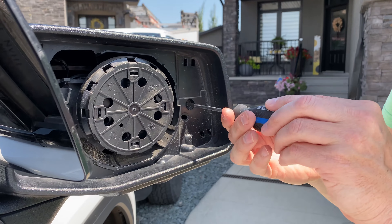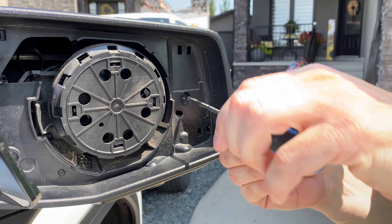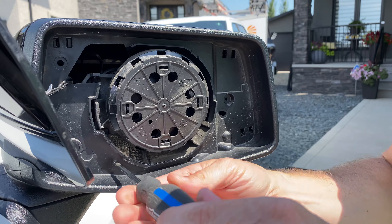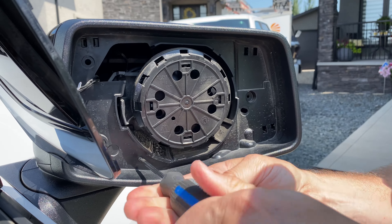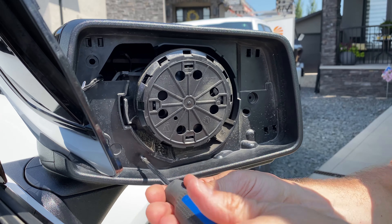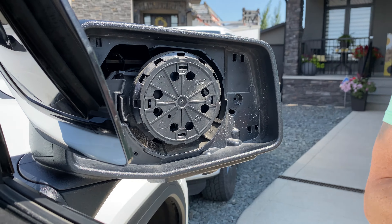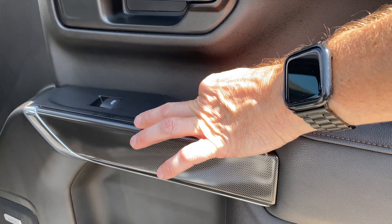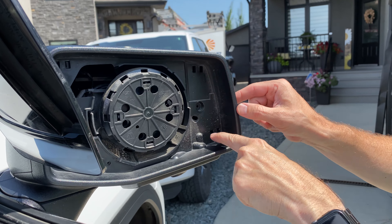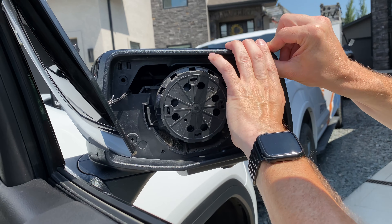This is a T15. Back out these screws here and I'm going to put them in the door for safekeeping. Now we have to pinch these spots here — there are three of them — and that'll release the surround. Then we should be able to get to the clips holding that mirror cap on.